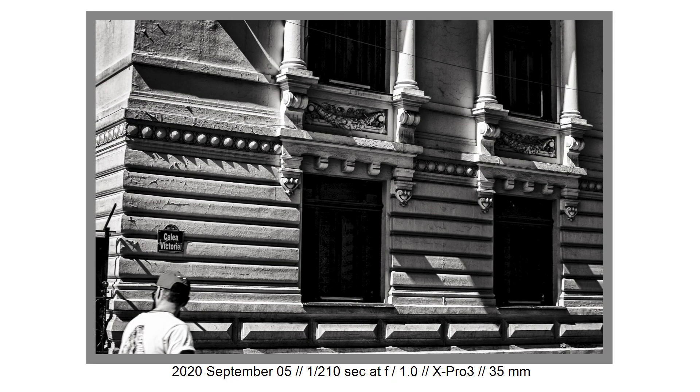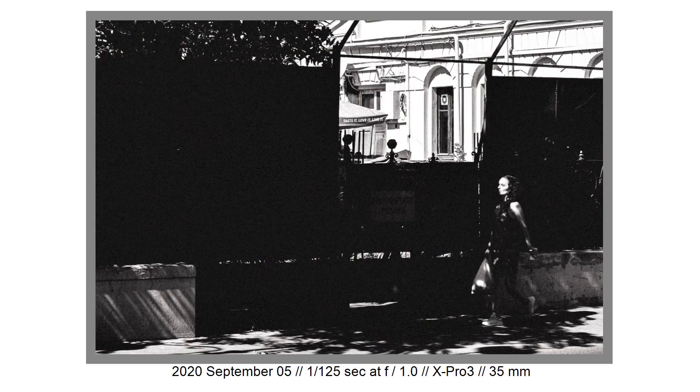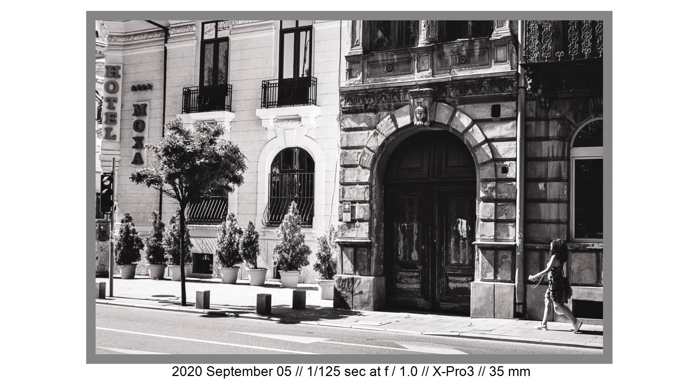The JPEGs are incredible. I've published a video about JPEGs straight from this camera using my Ilford recipe — they are amazing. I really don't have to do anything to those files when shooting with that recipe in good daylight. For night photography you need to push the ISO higher, so RAW files processed in Adobe Lightroom or Capture One are better. But straight-out-of-camera JPEGs in black and white, Classic Chrome, Classic Negative, and all the Fujifilm film simulations are really working.